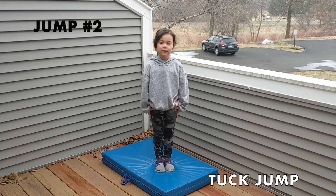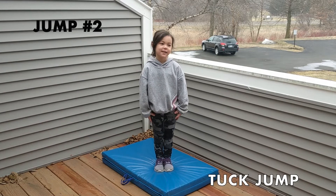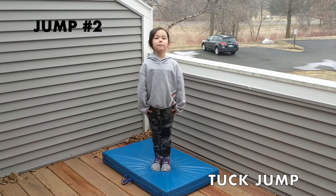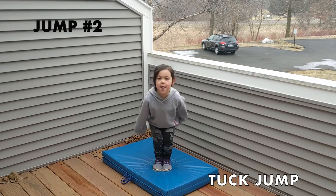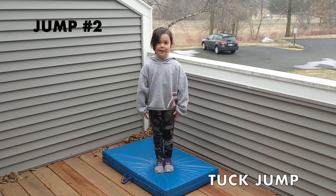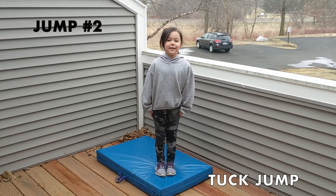We're going to switch to a tuck jump. We're going to try to bring our knees up as close to our chest as we can. We're going to try to touch our ankles, and then we're going to try to snap back to that attention or soldier shape real quick. Aubrey, can you show us how to do that? Good job. Try to snap those feet down before you hit the ground. Go ahead and try again. Good job.